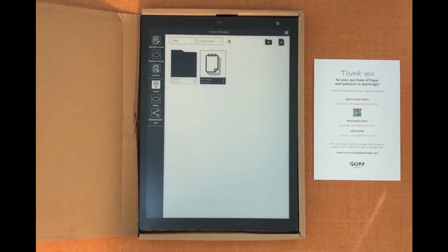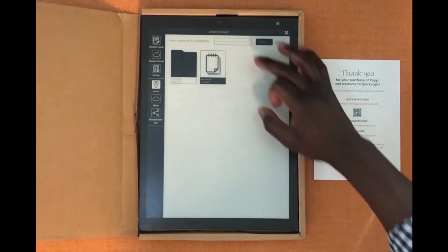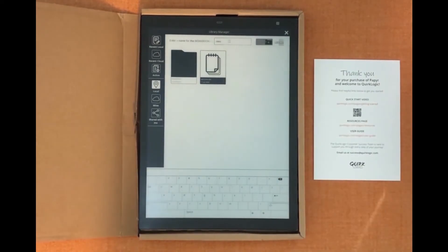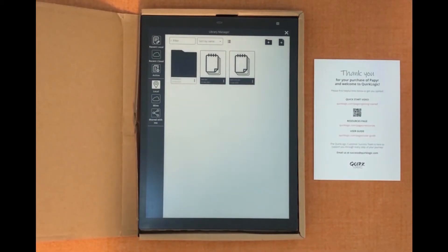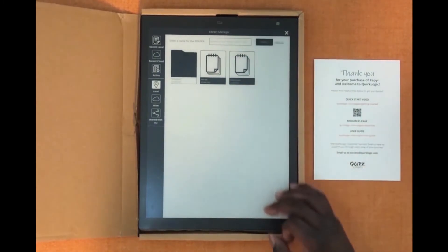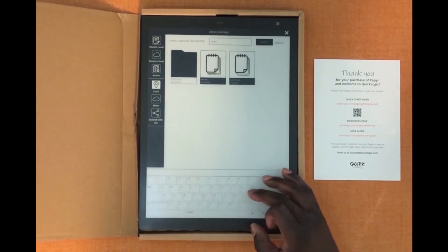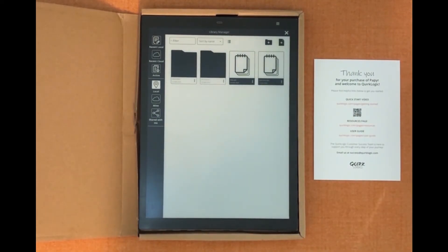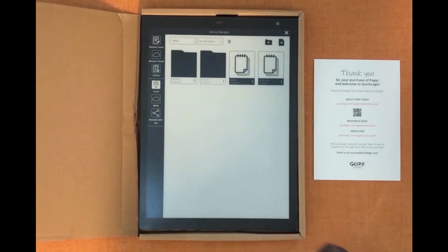To create a new workbook you'll use the plus arrow on the right hand side. Create a workbook and give it a name — I'm going to call this one new. If you'd like to create a new folder we'll click the folder icon and give that a name as well — I'm going to call this new folder. You can see our new folder on the left and we've got a new workbook called new.